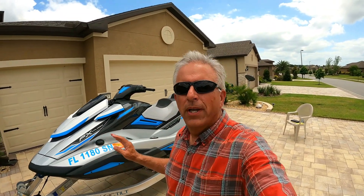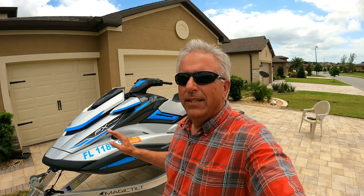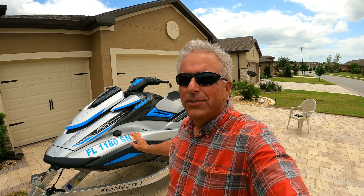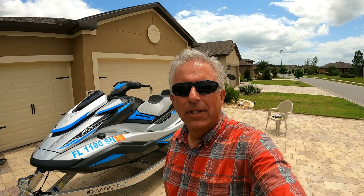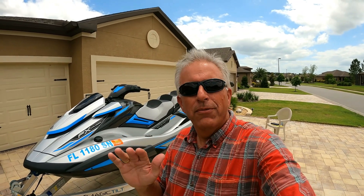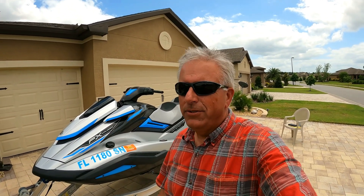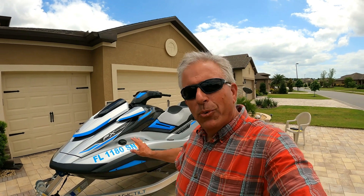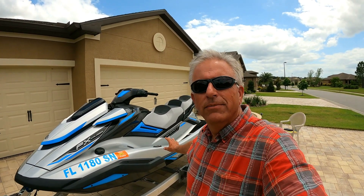Some people have asked why I don't have a supercharged SVHO Yamaha WaveRunner. Quite simply, this ski does 58 to 60 miles an hour on a great day. I don't need to go any faster — I'm not racing, I'm looking for good gas mileage. On a recent 94-mile trip on the St. Johns River we averaged 6.3 miles per gallon, the highest I've ever gotten. The sweet spot is around 35 mph for fuel economy. With 18.5 gallons I can go about 93 miles on a tank, plus carry 10 more gallons on the back.